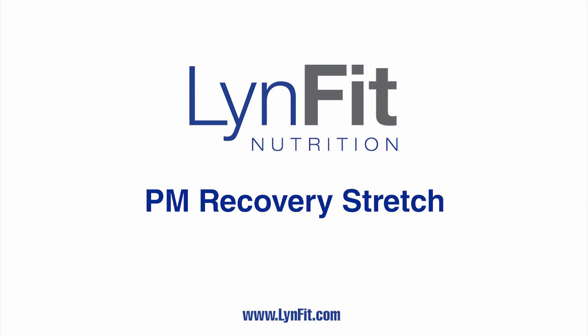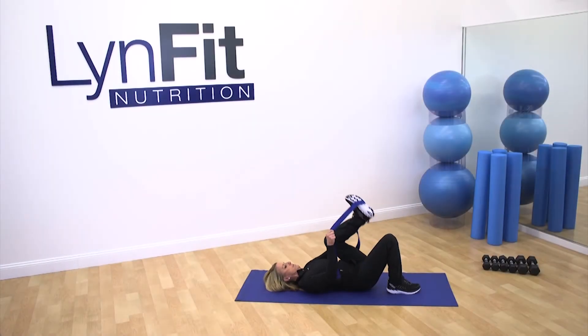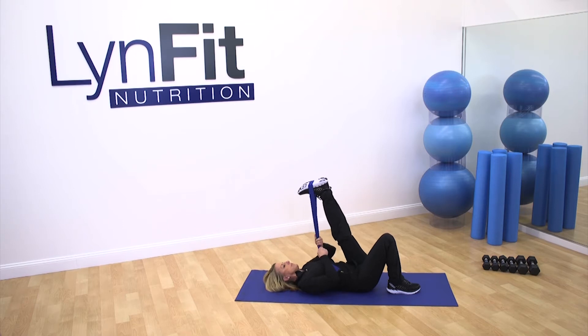If you don't have a stretch strap, grab a pillowcase or a towel because it's gonna help you go deeper into the stretch. Lying on your back, keeping your stomach pulled in, put the strap over your foot. Gently pulse this back — remember, these are slow controlled pulses because tight muscles tend to resist, and pulsing is going to help open it.